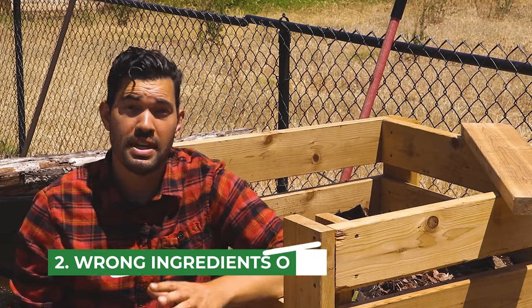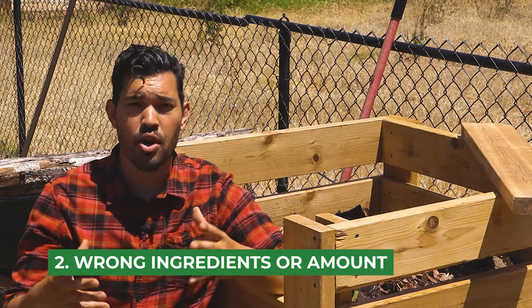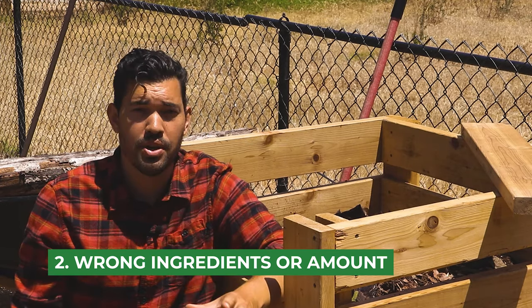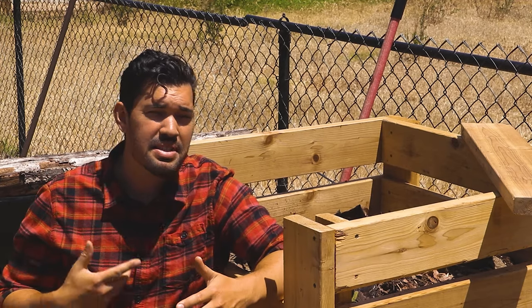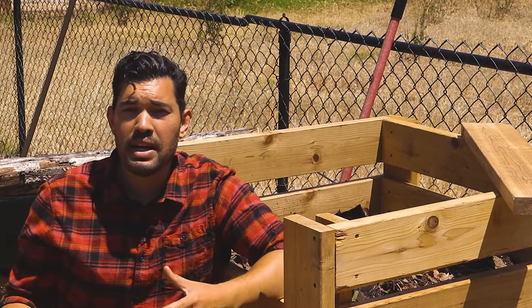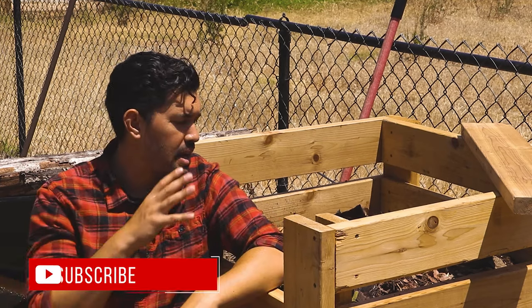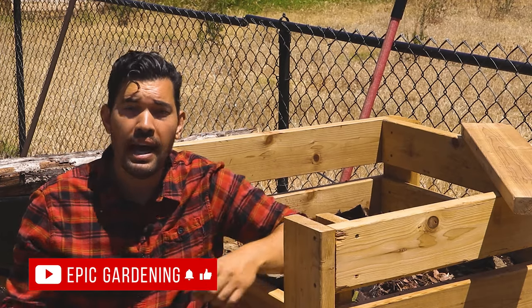Mistake number two is putting the wrong things in your compost pile, but also the right things in the wrong amount. As far as the wrong actual ingredients to avoid: things like bones, meats, dairy, and oil. It will break down, so it's possible, but it's just not ideal. And in a bin like this, you don't want to attract vermin or pests, so I would avoid those.